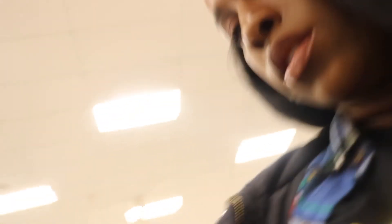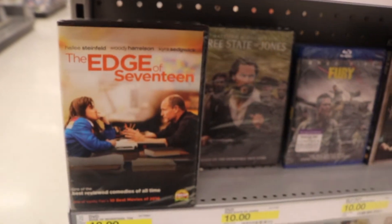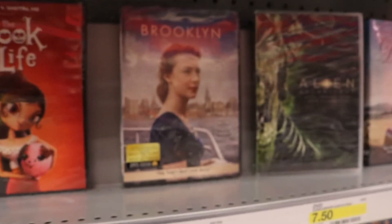I'm in Target right now — I came in for a mouse so I can edit. Of course I got distracted by the movie section. Guys, are you proud of me? I went in for the mouse and only got the mouse! I usually come out with a lipstick or a movie or something, but I stayed strong. Now I have to go pick up Lisa.